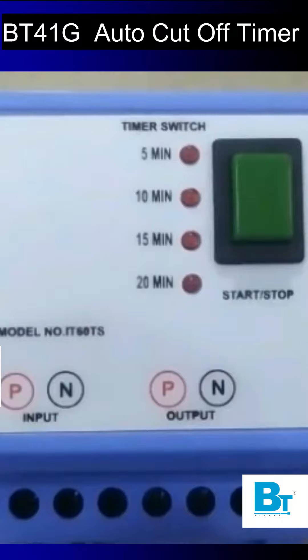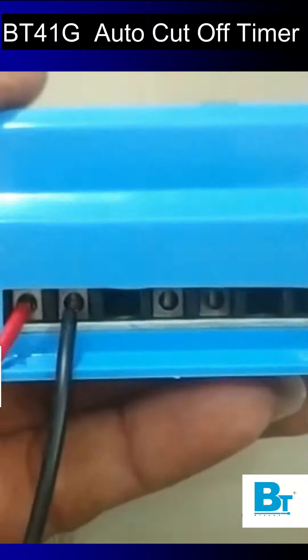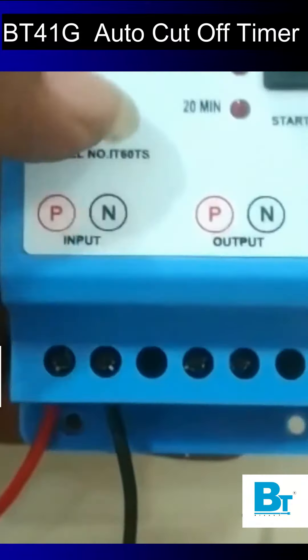One cool example of this: if you have a motor to fill up a water tank and you want to turn it off automatically after 15 minutes of starting, this timer can play a role in such applications.